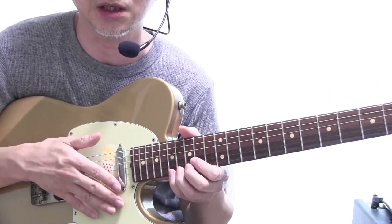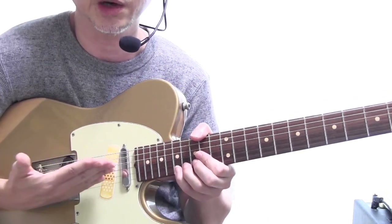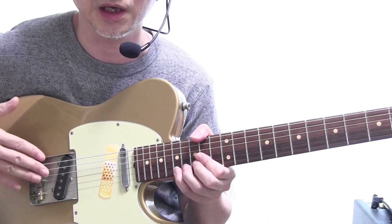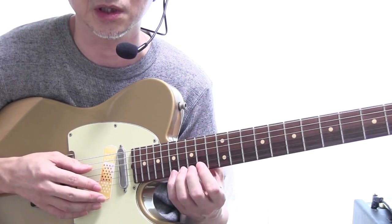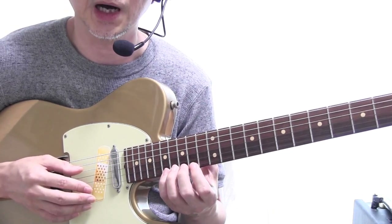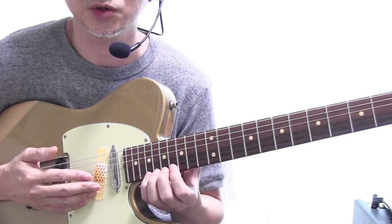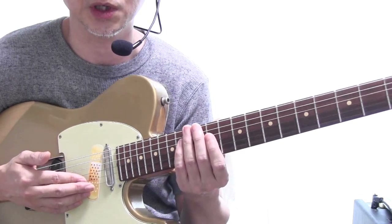ですから早いパッセージで力を入れずにハイポジションでもチョーキングも音切れなく弾きたいという方は、指板のカーブがきつくないタイプのギターの方が向いていると言えると思います。理屈だけで言うともう本当に真っ平らの指板にしてブリッジの設定も1弦から6弦まで全て一直線にセッティングしているギターだったら、どれだけチョーキングをしても弦がいくら斜めになっても高さが変化がありませんので音切れは非常にしにくくなりますよね。